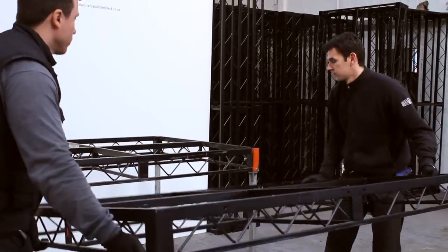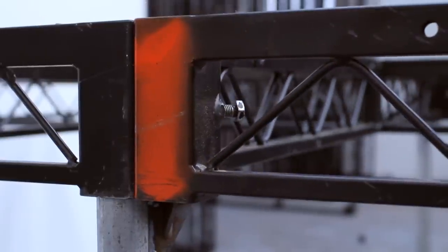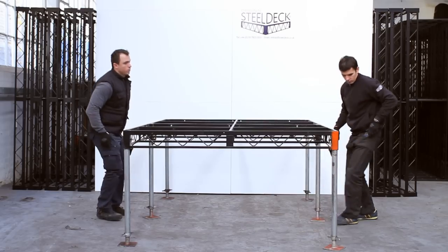You can literally drop the corner posts of the new deck onto the flange of the leg that is already in place. Straight away you bolt it up — that's a health and safety thing. What you don't want is it falling off on you when you are levelling it.